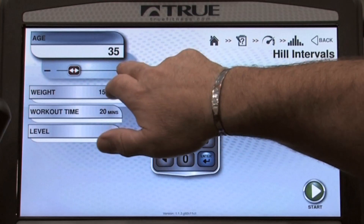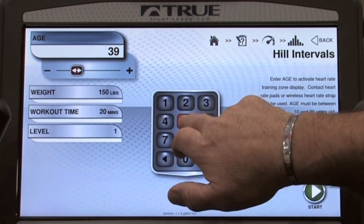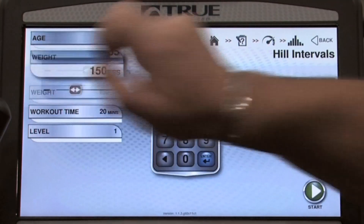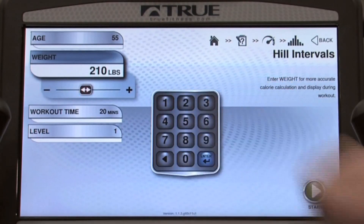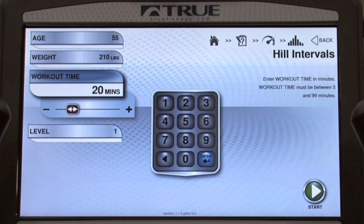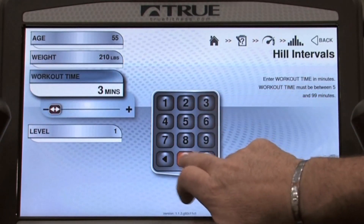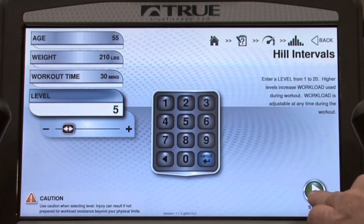I can enter data the old-fashioned way by simply pressing the plus button, or the more modern way by dialing in the number. Once I've reached the information I wish to have, I simply press the button and enter the next data — my weight, my workout time, the amount of time I wish to exercise, and my level. Once I've completed that, pressing the enter button, I'm ready to start my program.